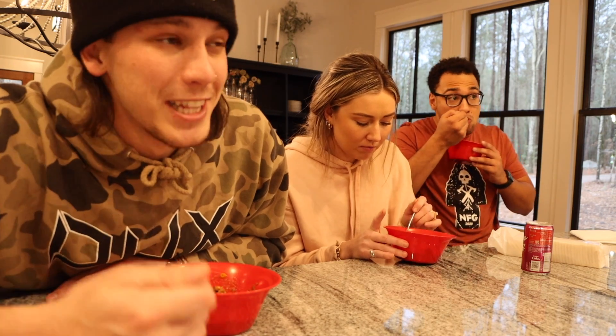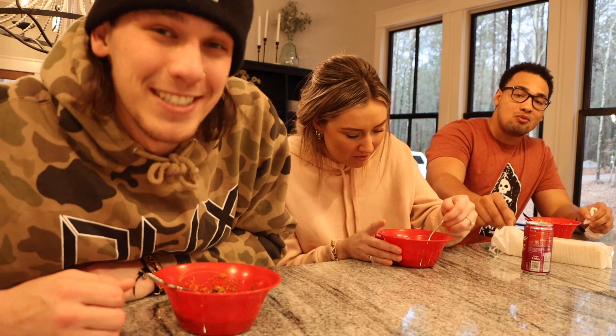I hope you guys enjoyed today's catch, clean, and cook — coming along with us at the grocery store, getting all the things we needed for the chili, and finally cooking the deer meat chili. There's nothing left to do — she's not even talking anymore, she's just eating. But that's pretty much it. We love you guys and as always...